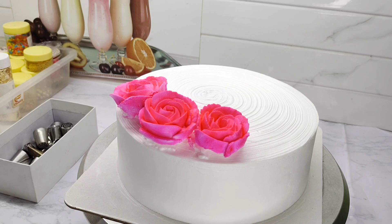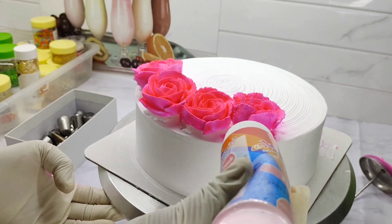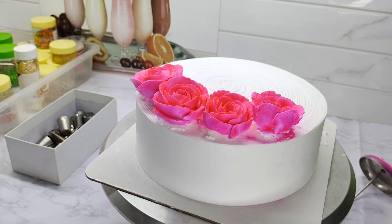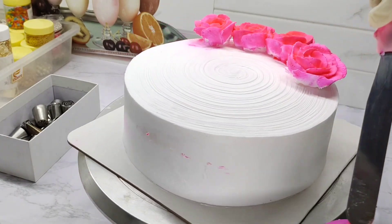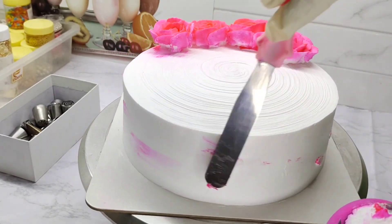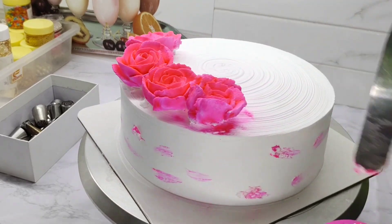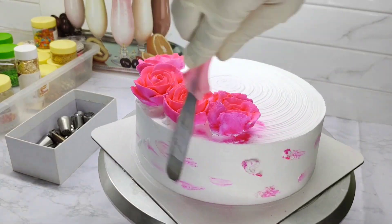Then we will make a little flower. Now we will make 4 flowers. We will add the flower to the cake and add a little color. Now we have to add a little color to the side. We have to add the flower to the nail — it has a little pink color. Then spread the cake side. Now we have to add a little knife and a little design.